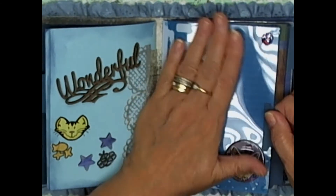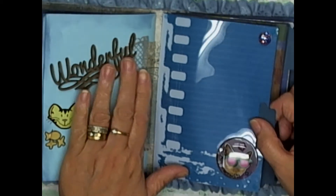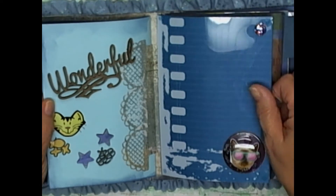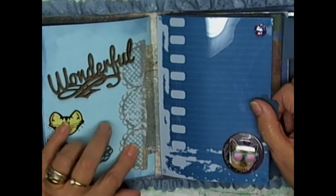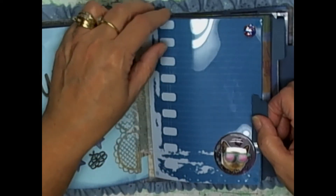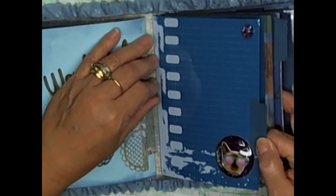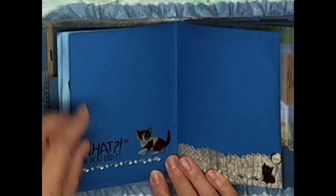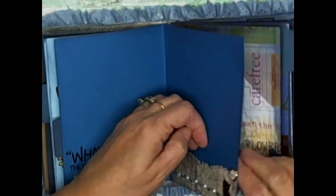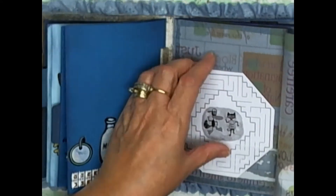Maybe tomboyish wasn't quite the right word — she's very girly too. Okay, so on this page I added a colored piece that says 'wonderful' — I colored it with some markers but it doesn't show a lot — with little cat doodads and cutouts from my machine. Here there's another one where she can add pictures if she wants. There's a little cat with glasses that I thought was so cute, and one that says 'What the dog did it' with the cat looking with great big eyes. Another pocket here that she can use.